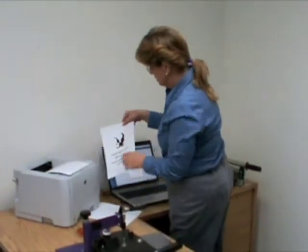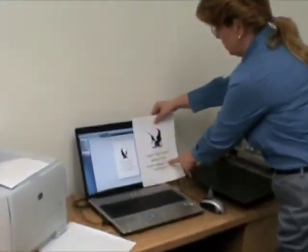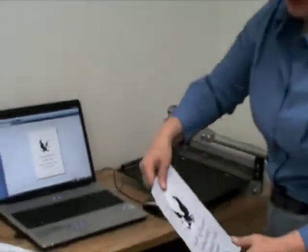After it's finished printing you'll see that it's mirrored. There it is front ways and it's going to look all backwards, but that's fine — that's what you want.